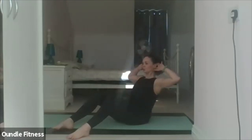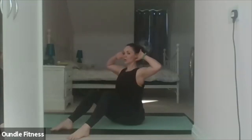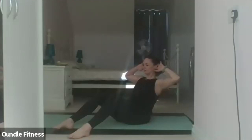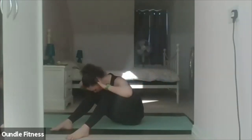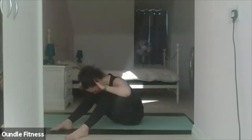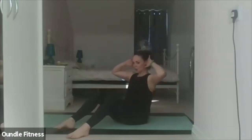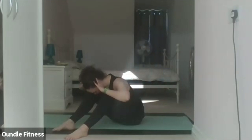Exhale back. Try and pull in tightly, flatten the abdominals. Take it forward. Roll back up. Three more — exhale back. Hold. Take it forward. Roll up through the spine. Exhale back. Hold. Exhale forward. Roll up. Last one — exhale. Hold. Take it forward. Roll up through the spine.